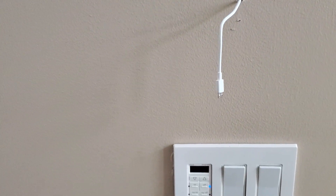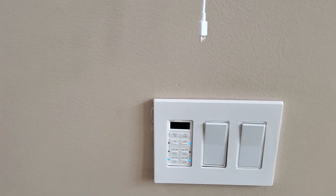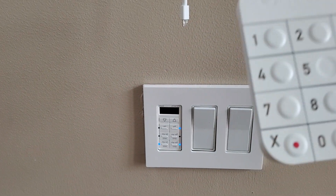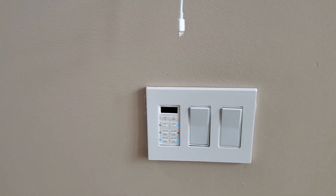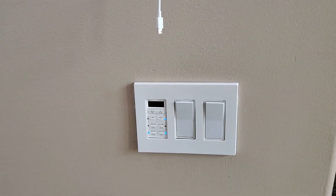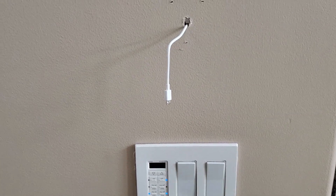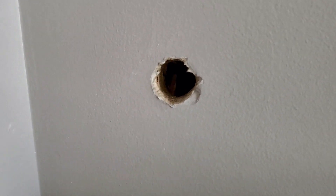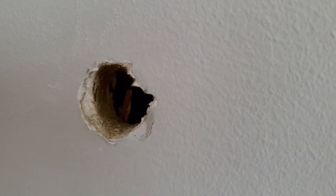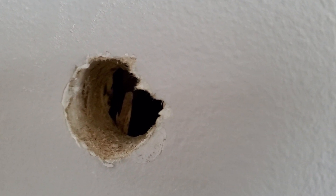At first, I thought about putting a receptacle box inside the wall so we can plug the wire from the ring keypad in and hide it inside the wall — that way we don't see the wire hanging. But then I changed my mind. I put the hole in right here and then I drilled the hole right here. The reason I have to drill the hole this big is because there is a wood panel behind the sheetrock.